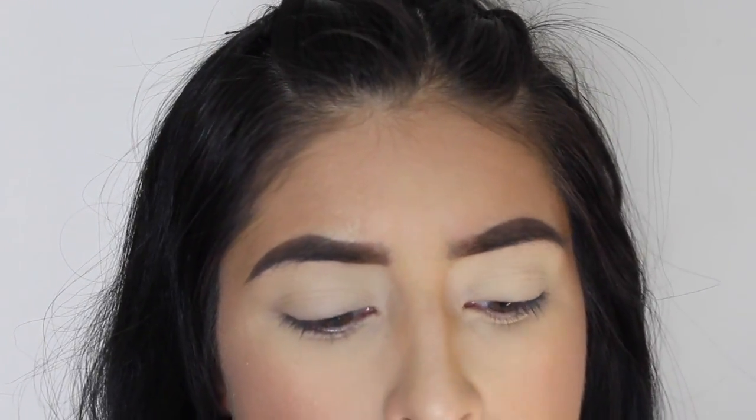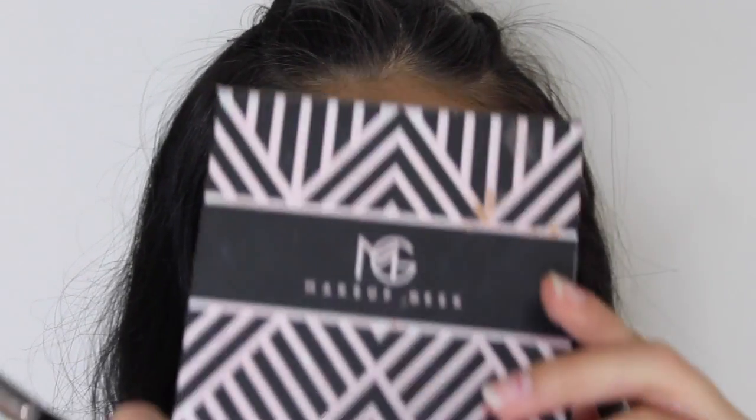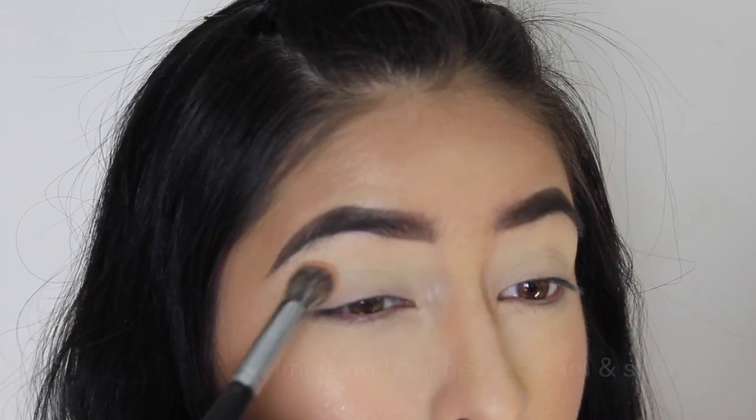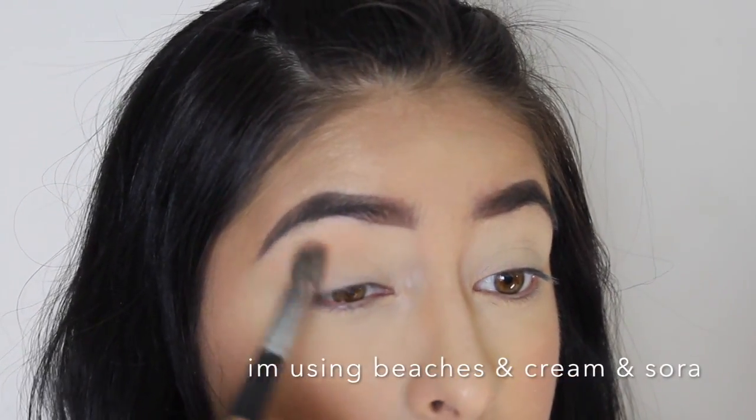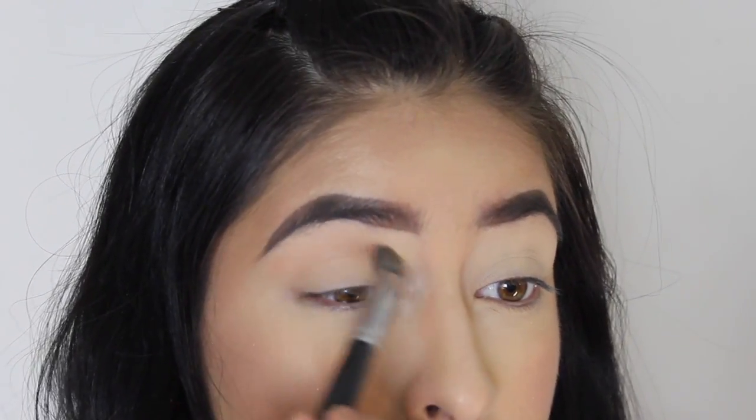Alright guys, let's get started. I already primed my eyes. It's going to be a fall tutorial — I'm just going to add a transition color. I'm going to be using the Manny MUA Makeup Geek palette, and I'm just going to blend that up high in the crease.